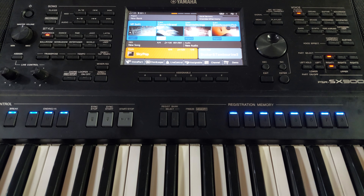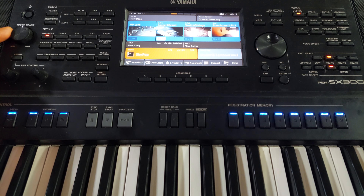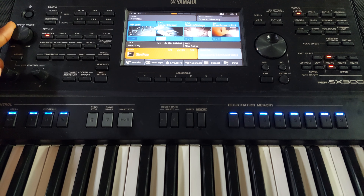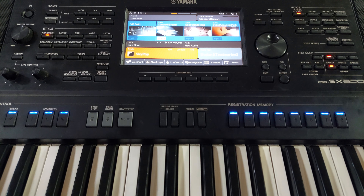There are three ways to increase your volume on the Yamaha SX900. Number one — the general one everybody knows — is the master volume knob.